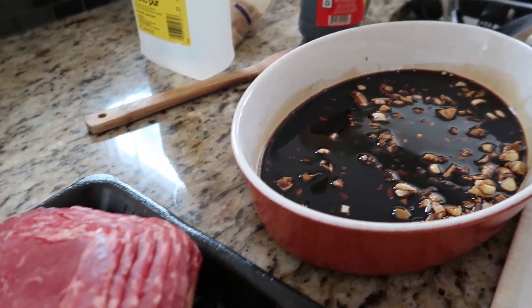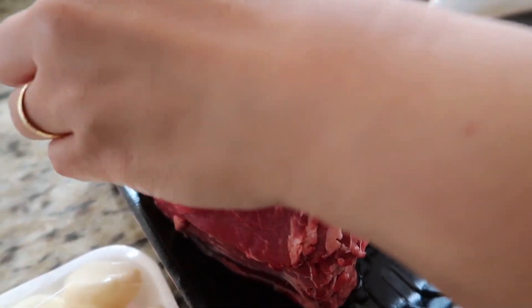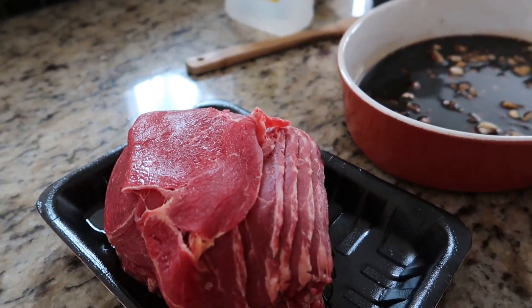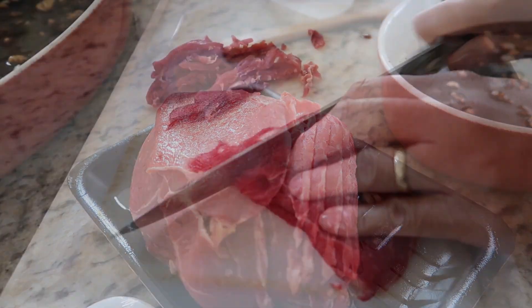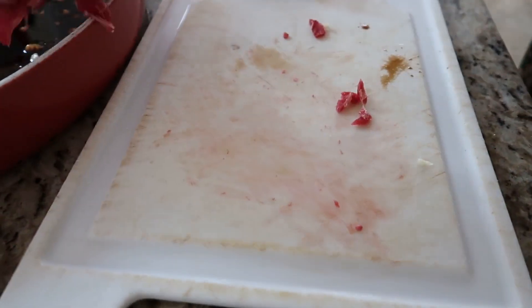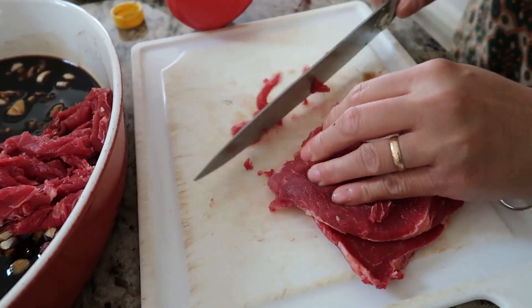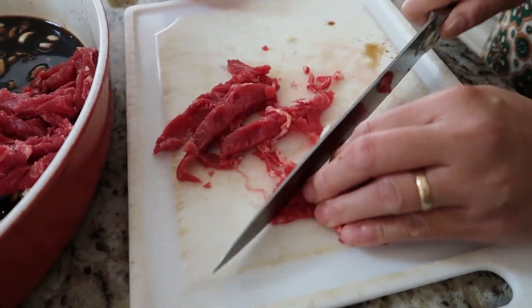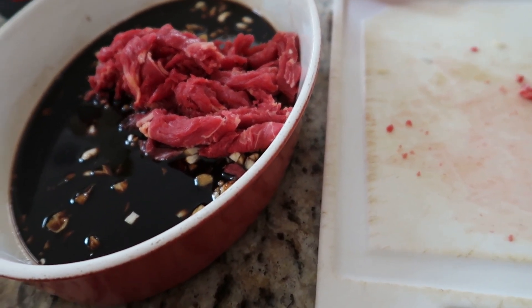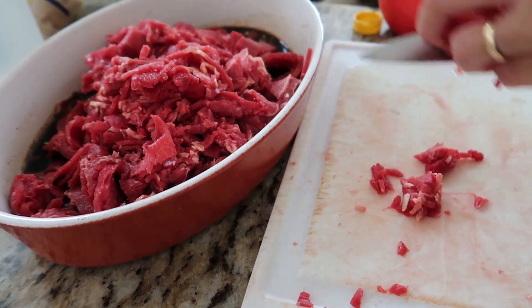If you want to retain your steak's original shape, you can leave it as is. But I'm gonna cut them into smaller pieces — I'll show you how I cut my sliced ribeye steak. As I've said, if you want to retain the original size you can do that as well. This is our final slice of the meat.